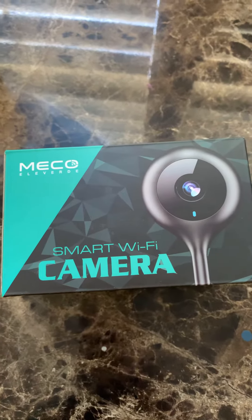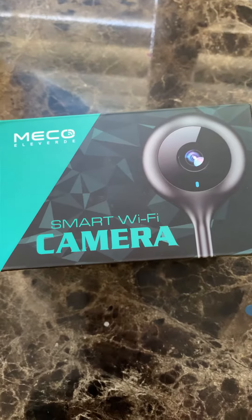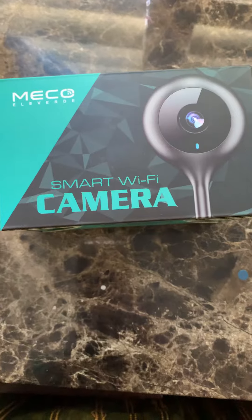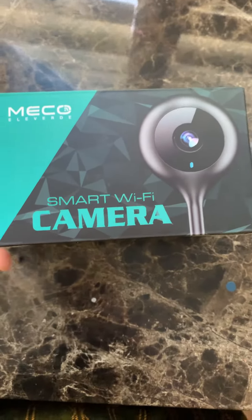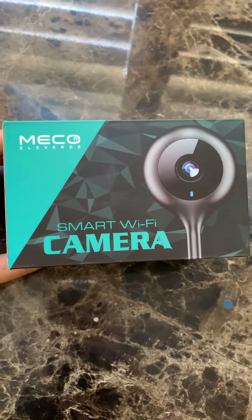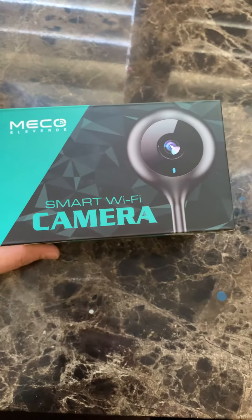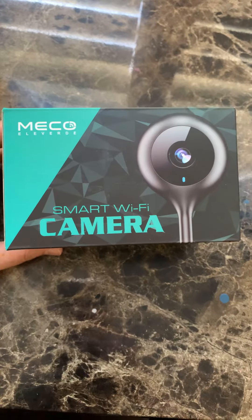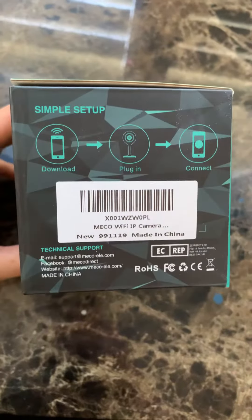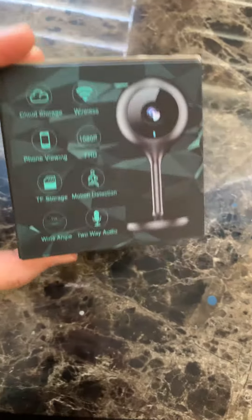Hi viewers, today I would like to share and review the smart Wi-Fi camera I purchased over at Amazon. It was about 30 bucks, so not bad. The best thing about this camera is that you can plug it into your bedroom, your living room, outside, wherever you want, as long as there are Wi-Fi signals around — it will need Wi-Fi.